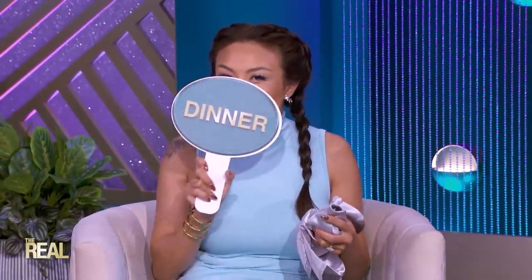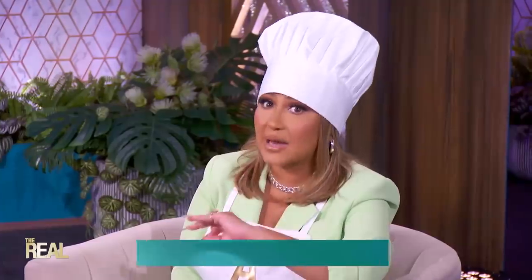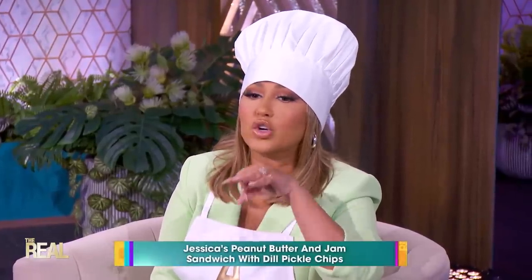Guys, this is groundbreaking — guess what, I hope you're still hungry ladies, because we have one more crazy culinary creation to try. This one's not mine, though. This one comes from our real fam — Jessica, who watches us on the CW23 in Ontario, Canada. Jessica wants us to try her famous peanut butter and jam sandwich with dill pickle chips.